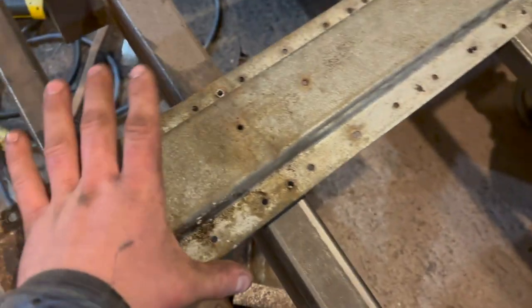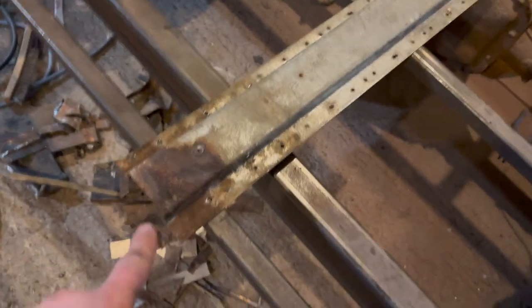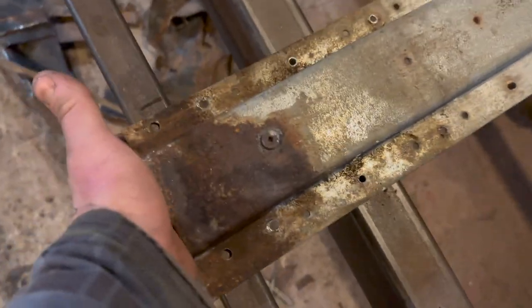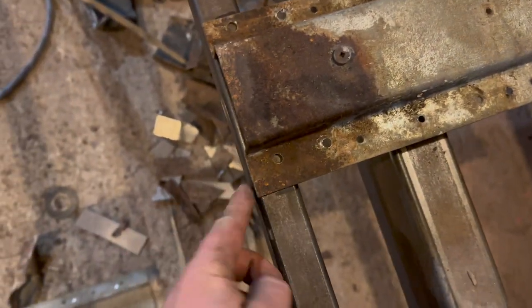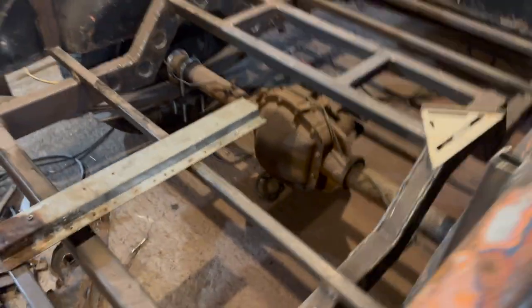So this is what I came up with. I took my middle on my cross rails and scribed a line. Then I measured my main rail — it's five inch. Two and a half off each side. What I'm going to do is put this guy in, line it up with both lines front and back, and this side is going to be butted right up against that flat. It comes out to 75 inches.